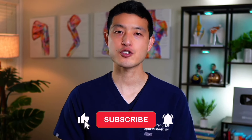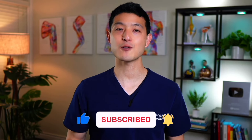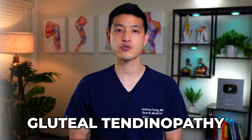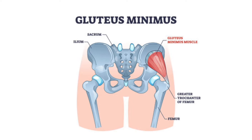Next, we're going to focus on strengthening exercises. One of the causes of pain at the outside of the hip is gluteal tendinopathy, caused by repetitive friction leading to microtrauma and degeneration of the gluteus medius and gluteus minimus tendons.